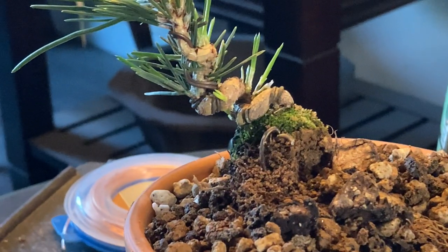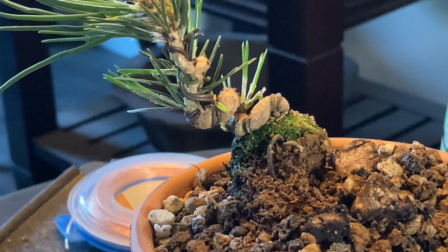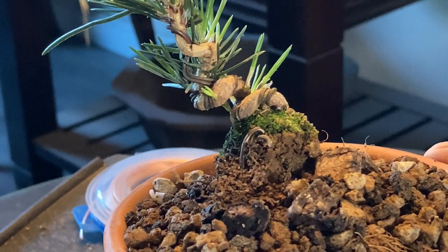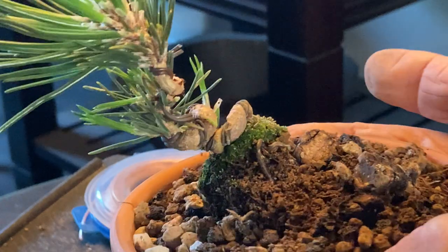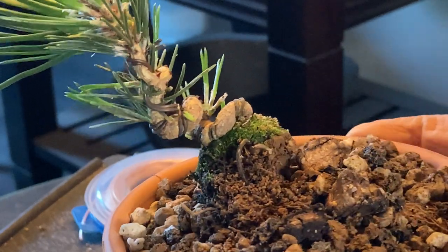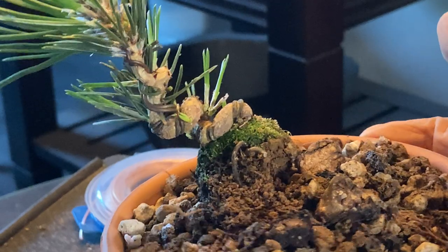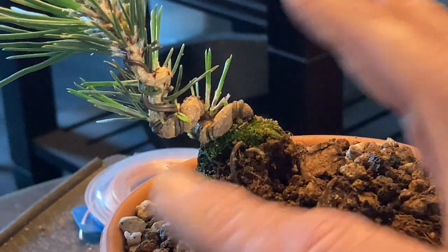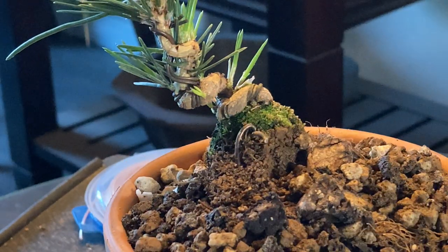There we go — that was worth the price of admission. That's what I wanted to show you. You can already see it's beginning to swell up in there amongst the wires that we put on it. And that is just a little baby tree too — look how much it's just busting out with everything. It was high time this little tree got itself a more forever home, so to speak.